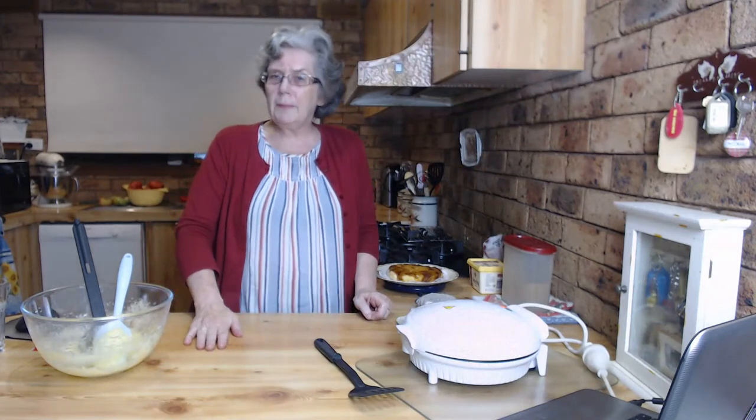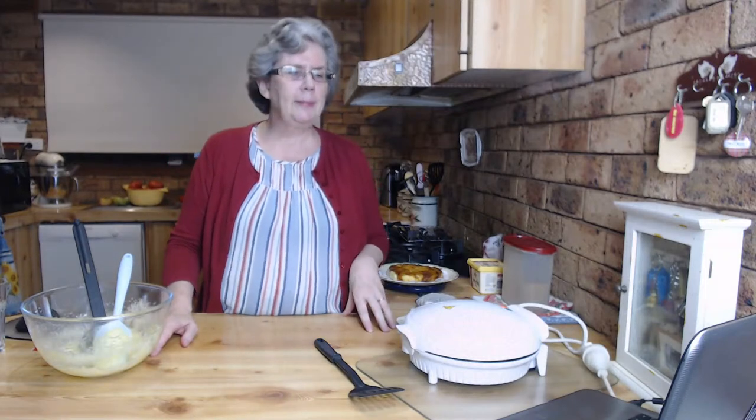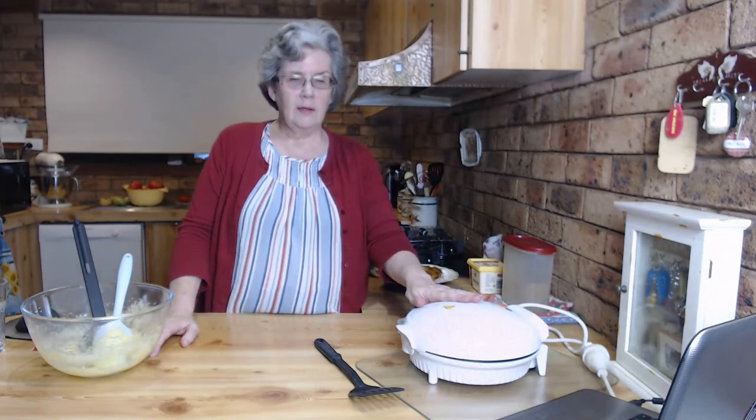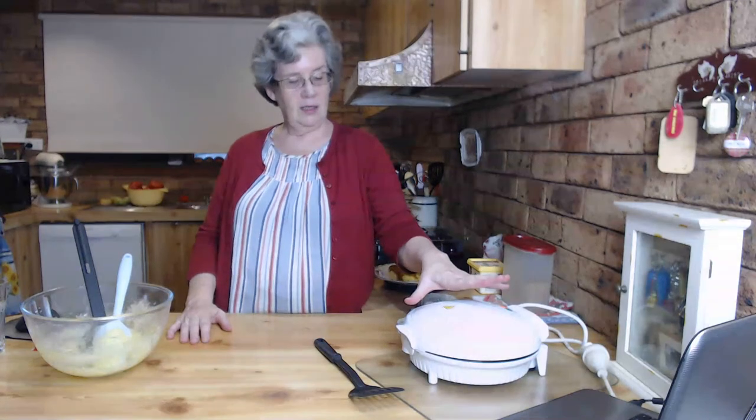Have you tried toffee cherry upside down cake? Instead of the pineapple, use chopped cherries - that might be nice if you're not a fan of pineapple. That sounds really good! Hannah said that's what you can bring to cards.